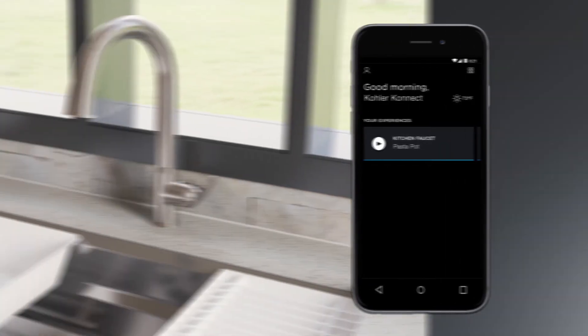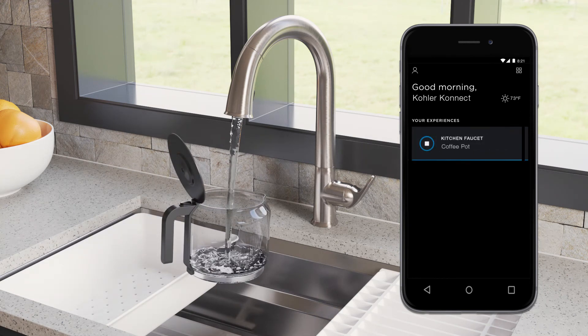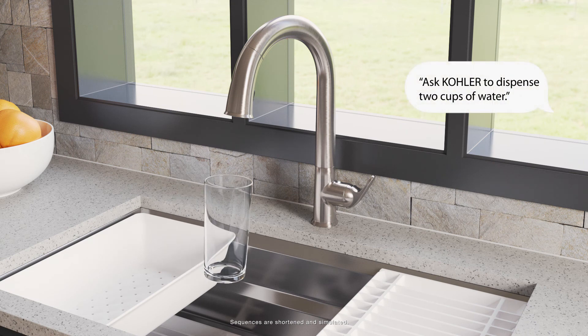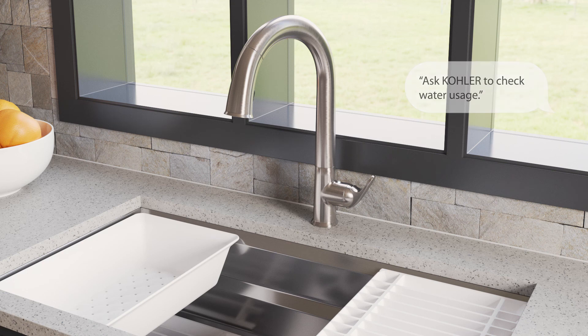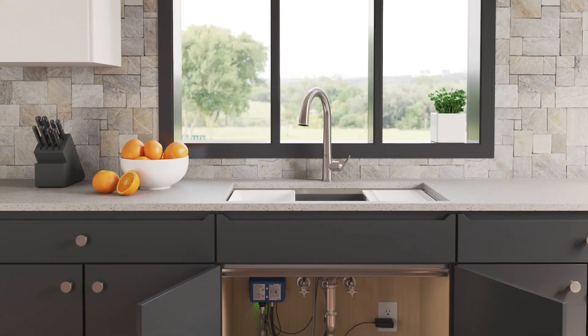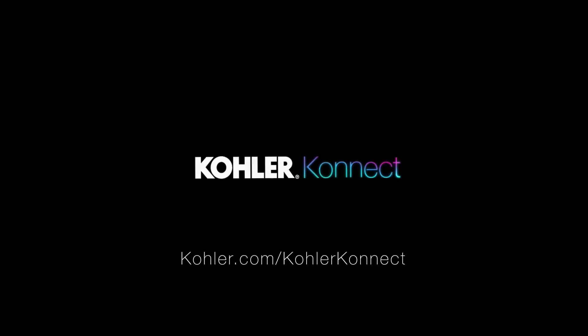You can access and control your presets directly from the Kohler Connect app, or you can use voice commands to control your Sensate. For a complete list of voice commands and more information about the Sensate faucet with Kohler Connect and other Kohler Smart Home products, visit Kohler.com/KohlerConnect.